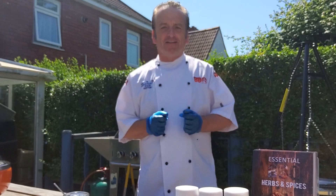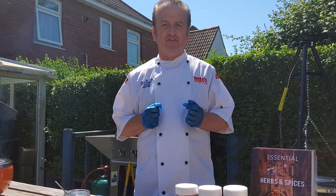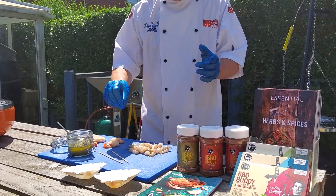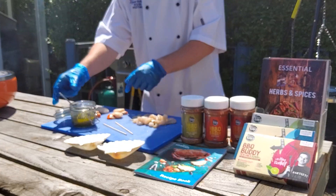Hello, I'm Ben Bartlett, Barbecue Ben, and today I'm going to cook a couple of seafood dishes for you. I've got some nice king prawns and some lovely Cornish scallops. I'm going to marinate the king prawns and the king scallops.